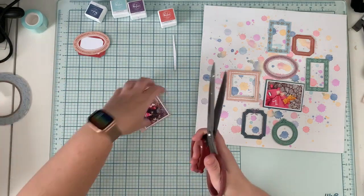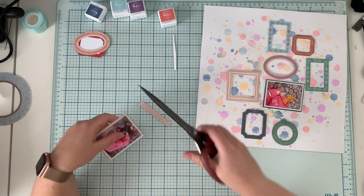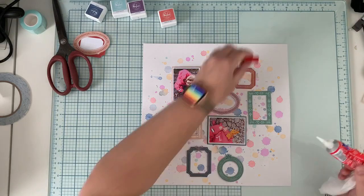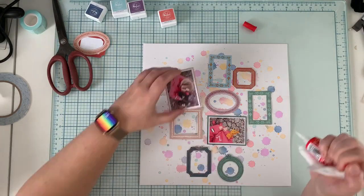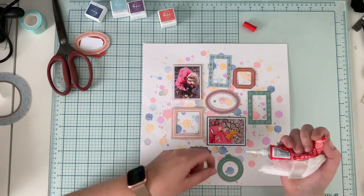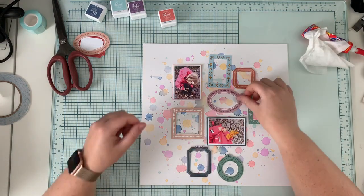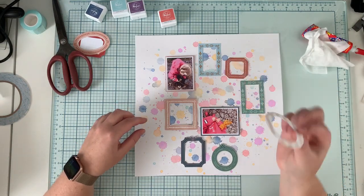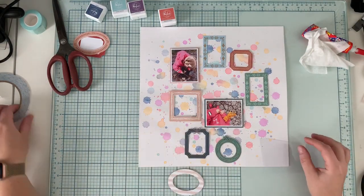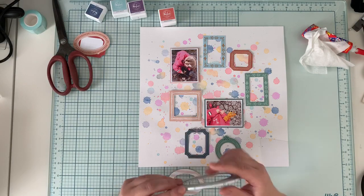When I was putting down the first photo I didn't notice it was upside down, and almost to the end of the video I still didn't notice. I don't know how I scrapbooked like that, but it makes me laugh when I look at this right now. With one of the frames I decided to make a shaker frame.